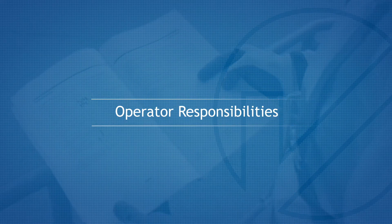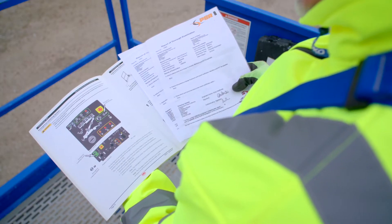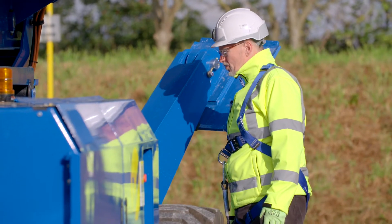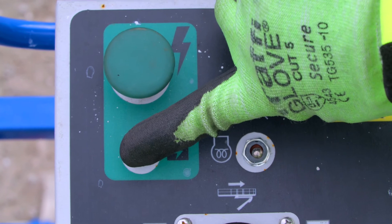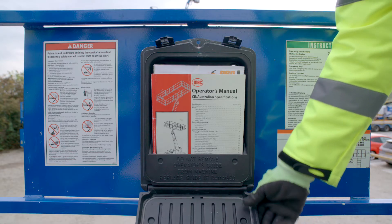Operator Responsibilities. Before using the machine, please ensure that the machine has an up-to-date thorough examination. It is a mandatory requirement that a pre-use check is completed. This should include a full function check of all controls, including the emergency lowering control. Please refer to the machine warning decals and operator's manual before use.